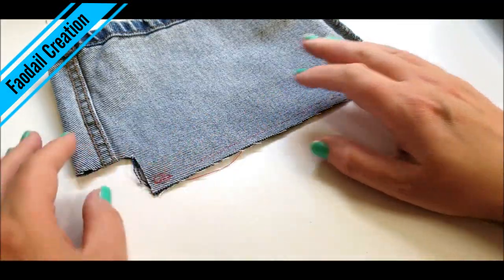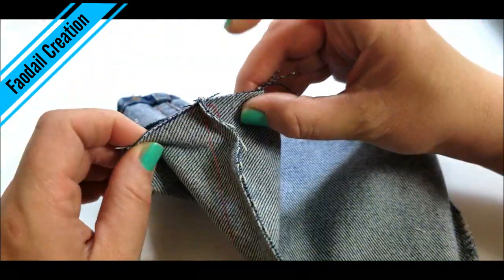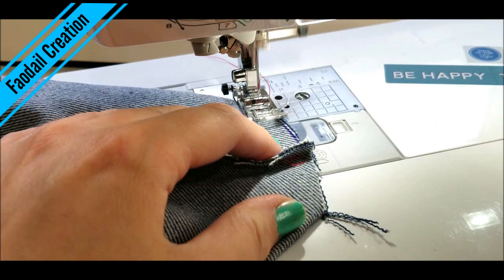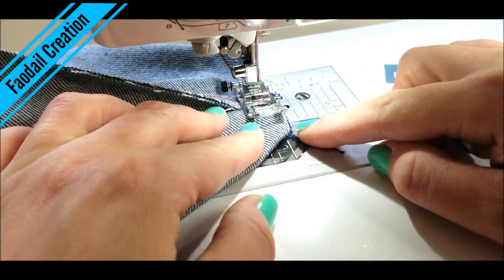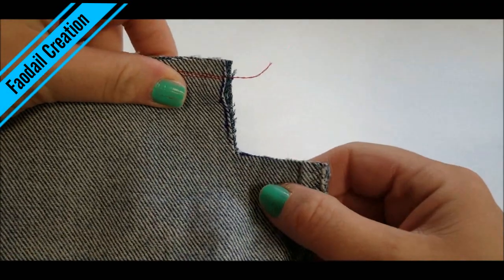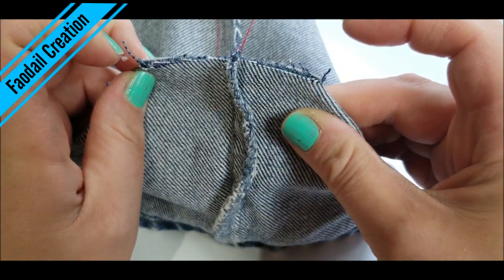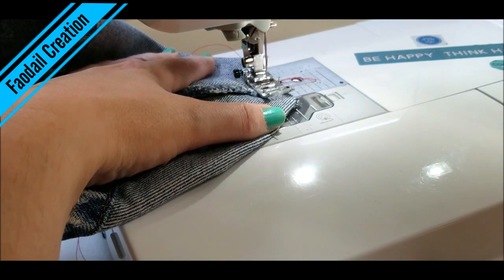Now you have something that looks like a tube. You're going to get the corners, pinch them, put the seams together, and sew across to close them shut. Go slowly over the seam in the denim. Now do the same thing for the next corner — open it out and sew it shut, going slowly over that denim seam.